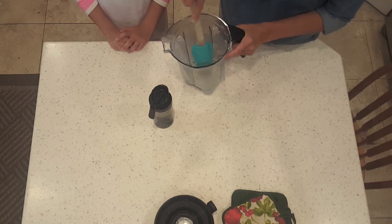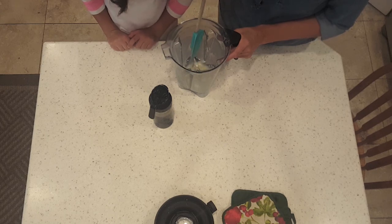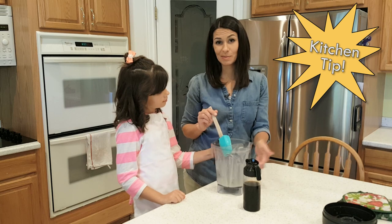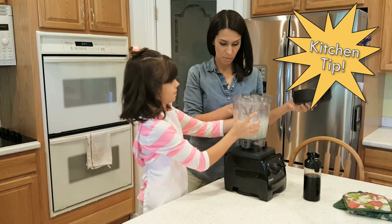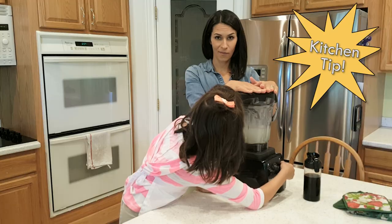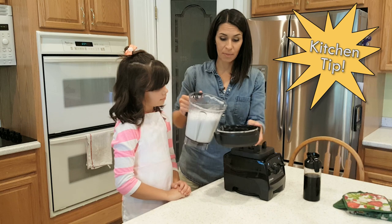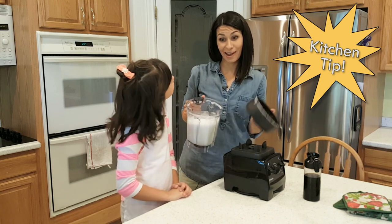A quick tip to clean your blender, since these can be annoying to clean with all the edges and the blade is really sharp: just put some water in halfway with some soap, put it back on the blender, and turn it on. Now the bubbles have done it — it's clean! When I pour out the soapy water, I'll pour it over the lid, then rinse, and your blender's clean.